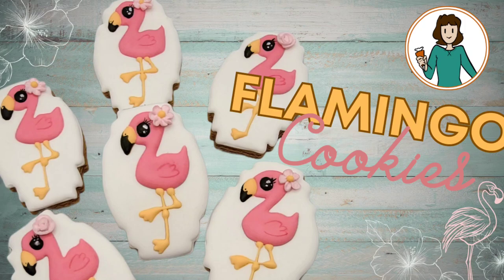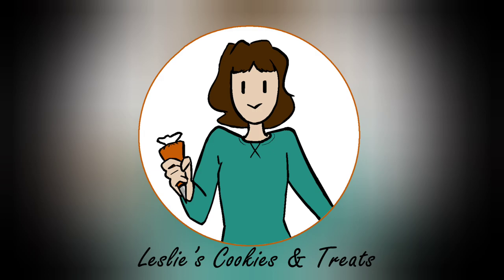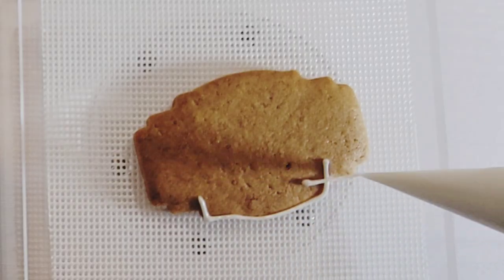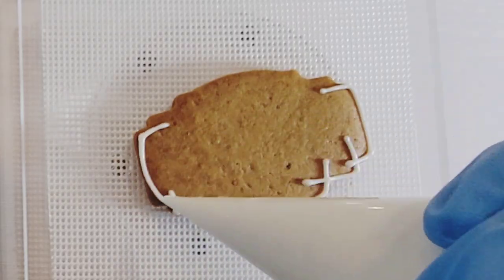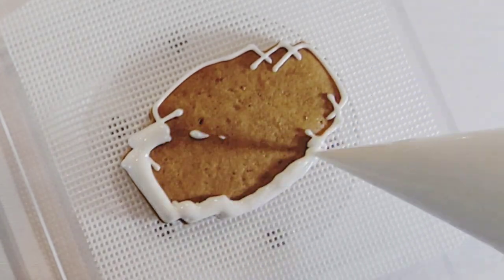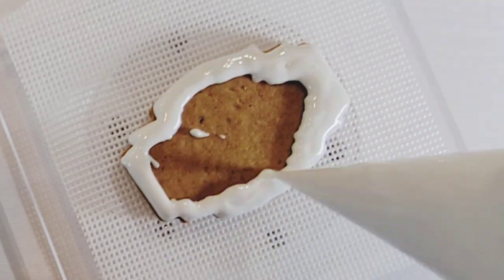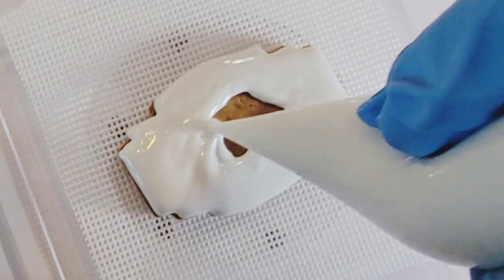Hi everyone, it's Leslie with Leslie's Cookies and Treats and today we're making these flamingo cookies to kick off summer. Outline and flood your base cookie. I'll leave a link to the cookie cutters I used in the description. Let the cookie dry completely.